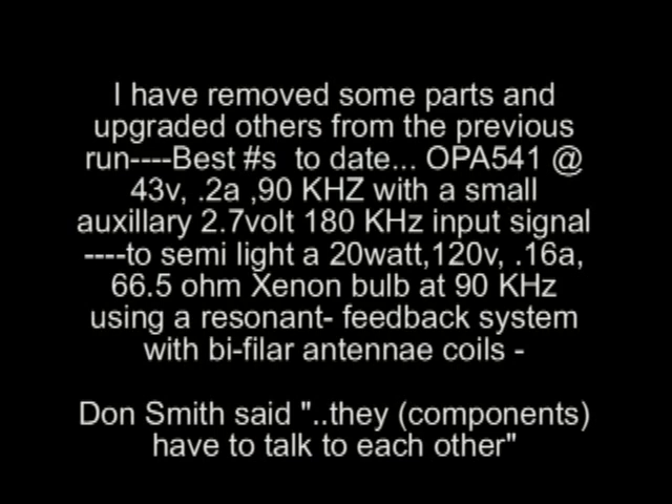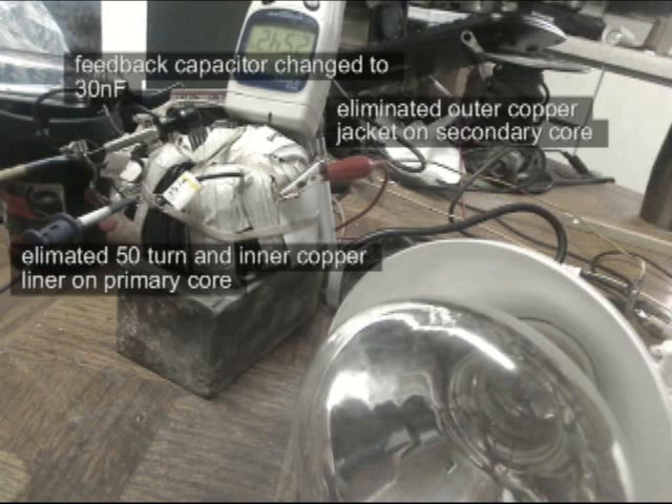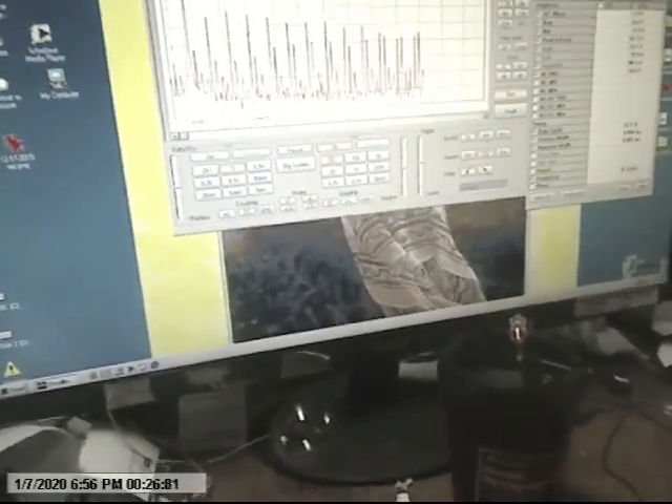I'm going to try to make this quick. Here's the 20-watt xenon bulb. Here's the parameters. I almost didn't get this thing quickly running — I moved everything and it took me a while to get the thing back into order.